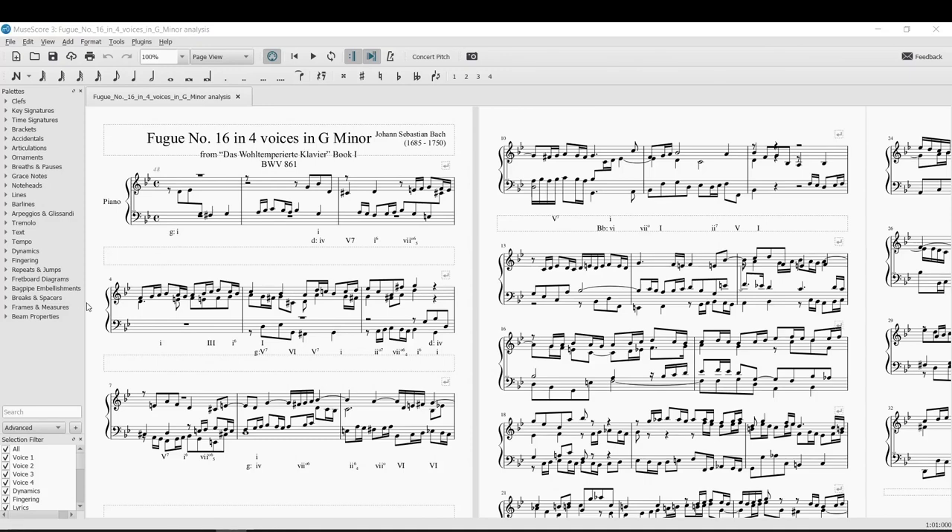Hello friends, welcome. This is Jason. I want to dive right in today — I have Bach Fugue Number 16 in four voices, G minor. This is a great piece. Bach fugues, if you get a chance to study them, they're a lot of fun.